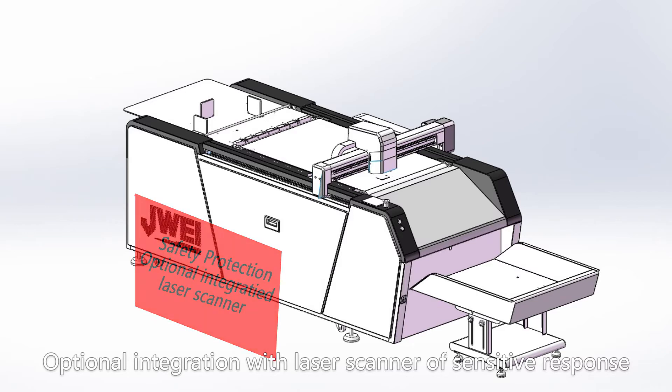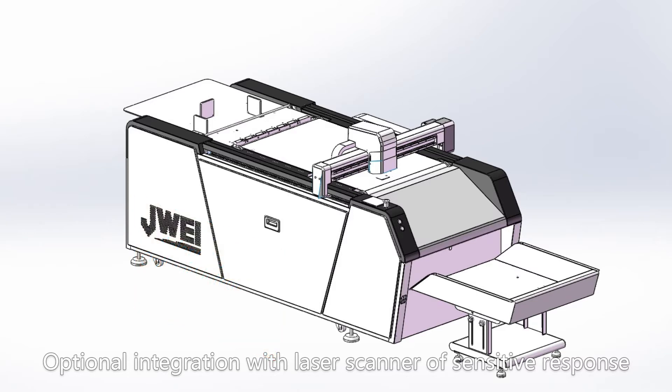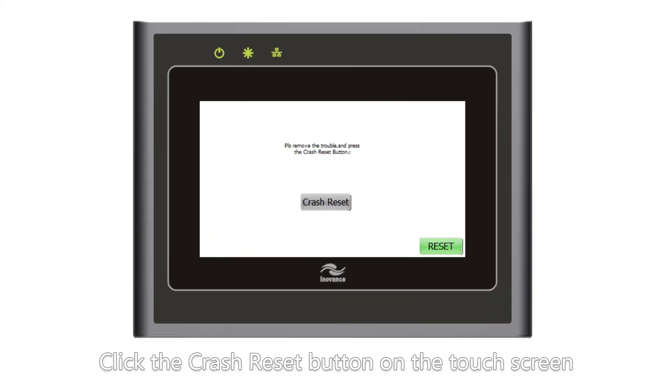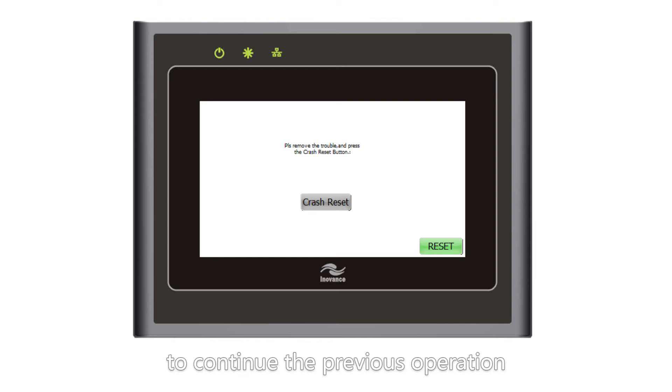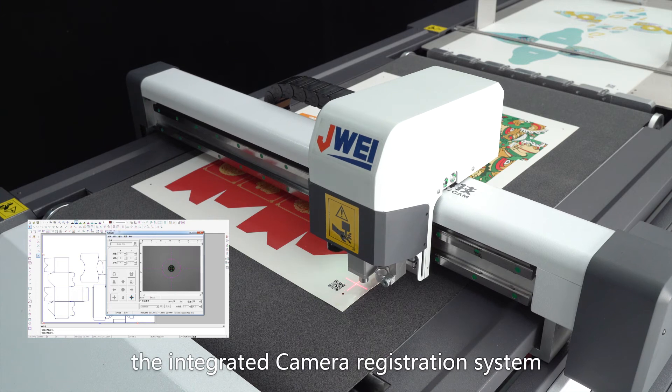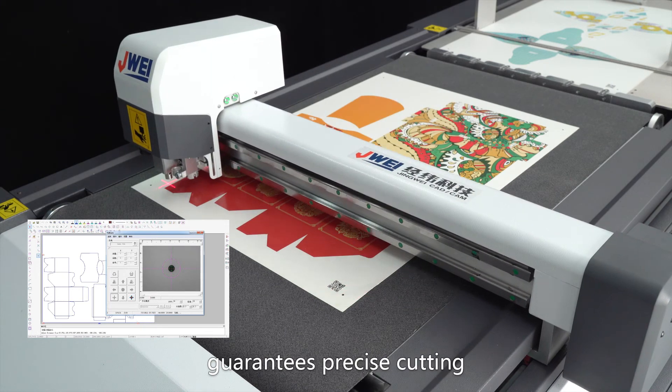Optional integration with a laser scanner of sensitive response guarantees operation safety at the maximum level. Click the crash reset button on the touchscreen to continue the previous operation. Together with J-Way control software, the integrated camera registration system guarantees precise cutting.